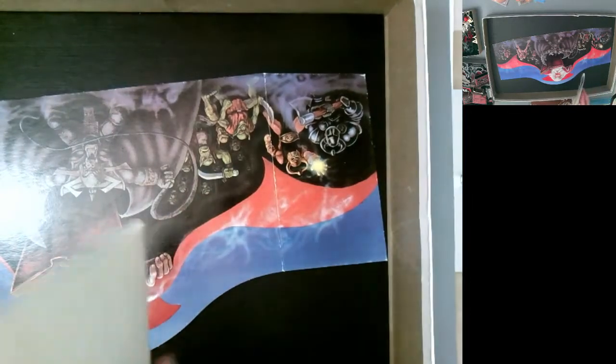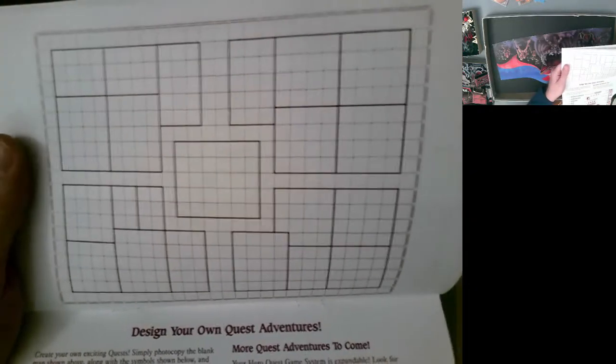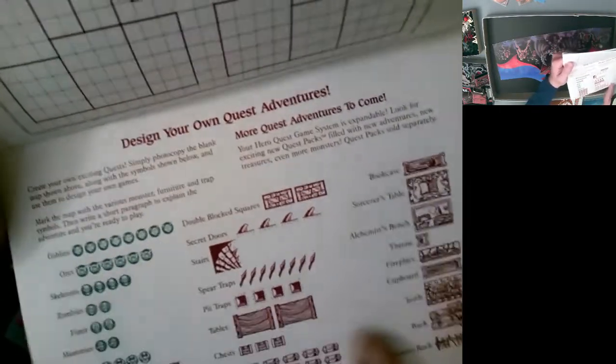At the end of the quest book there's a blank quest map — there are 14 quests, but a blank one so you can photocopy it or use graph paper to make your own adventures, with all the symbols you can photocopy and cut out. The distributions shown aren't quite accurate but it's just for convenience. It explains the different monsters in the game and has an epilogue.